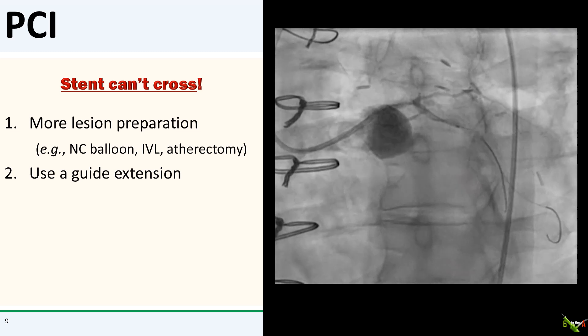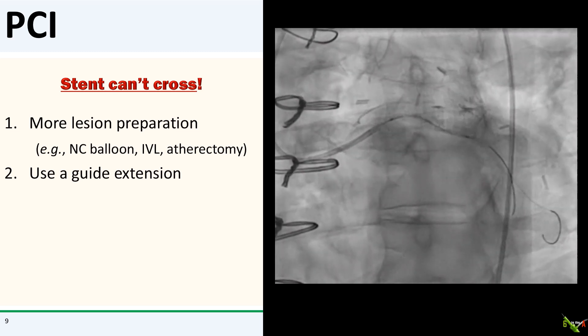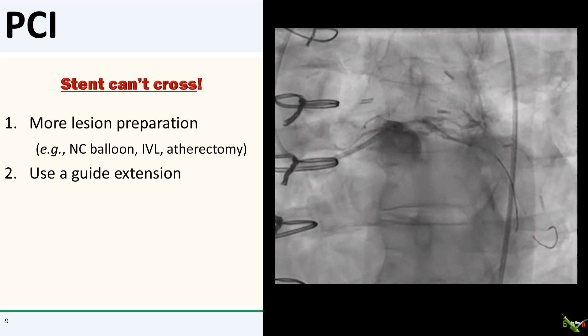The second step is to use a guide extension, like a guideliner. My threshold for using a guide extension is nearly non-existent, but unfortunately for us in this case, the guideliner did not do too much.